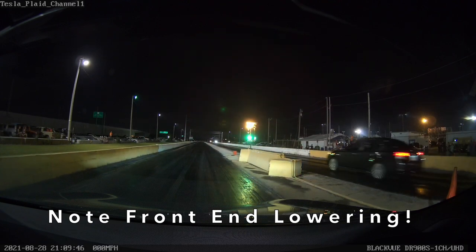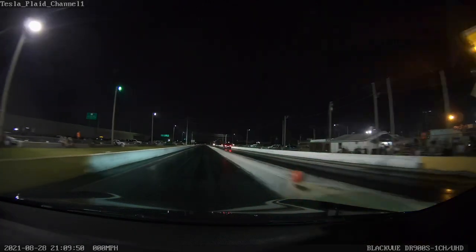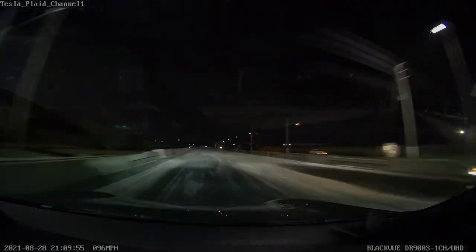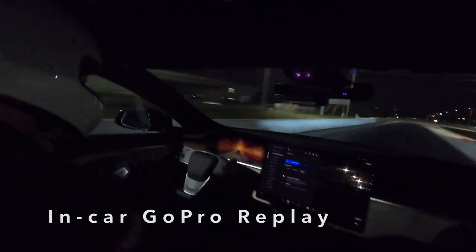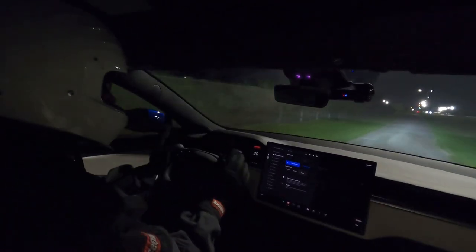Waiting until it says completely ready. Here we go — oh yeah, this feels really strong! I think we're going to pass this guy. Holy mackerel. That is our first ever pass in our 19-inch Plaid. I like the way it felt. I didn't hear the tires making any noise.